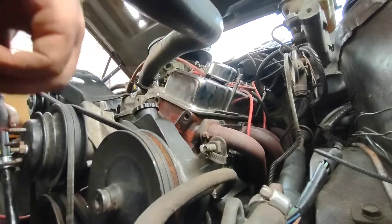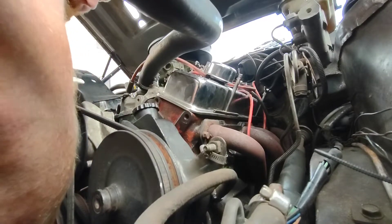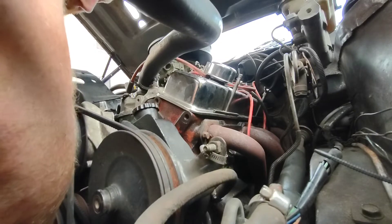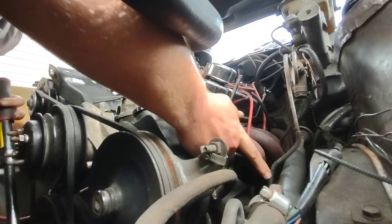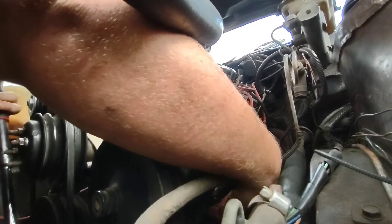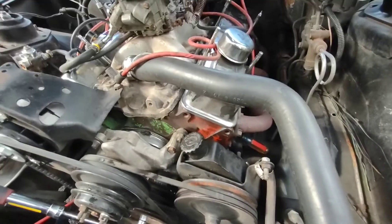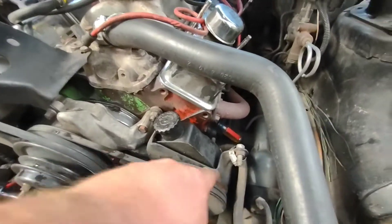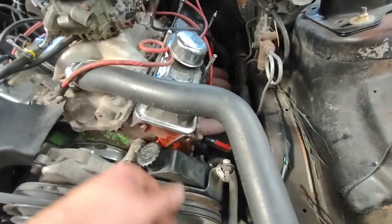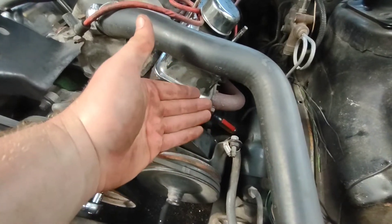I already took the spark plug out and everything, so we're going to keep turning this over. Just put your finger over it. What I ended up doing is I just stuck a screwdriver in my spark plug hole right there and I brought it up until it was at its highest point and I could kind of feel it with the screwdriver.